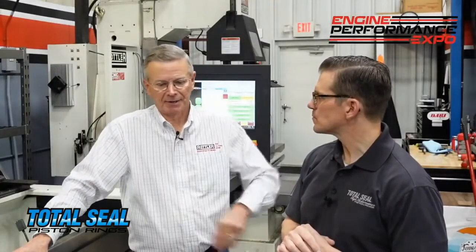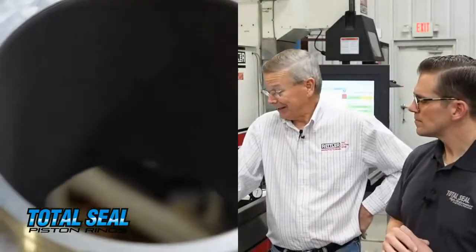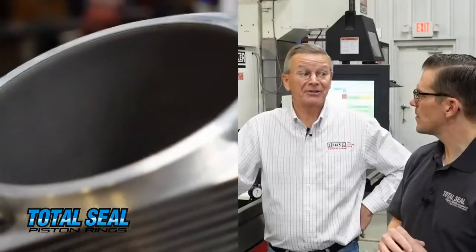Even some of the guys in the Cup Series - you're talking about oversizes of 1 thousandths or 2 thousandths. Sumi-bore is a unique process but also a unique material. It's pretty intriguing stuff.